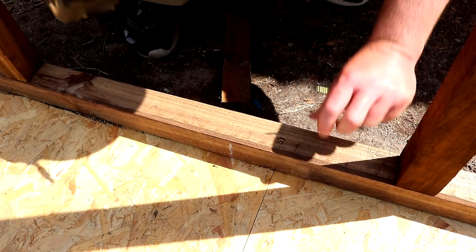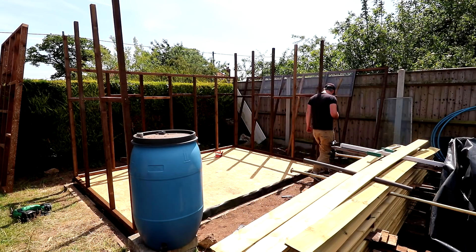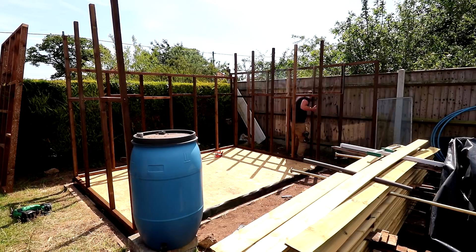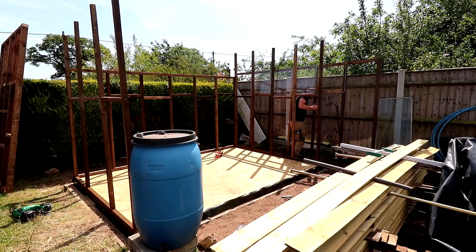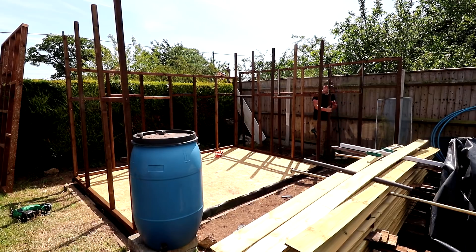So did you spot the mistake? I left the long wall with windows until last and now there wasn't enough space to bring it around and fit it because of the piles of shiplap cladding that were in the way, which I really didn't want to have to move. I have an annoying habit of not thinking ahead properly sometimes.